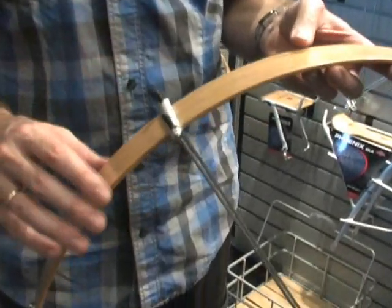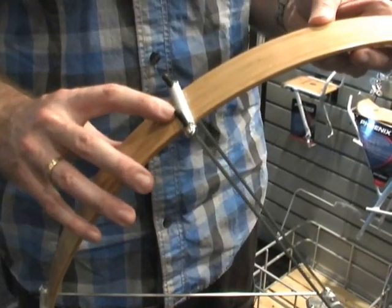The other thing is we didn't want to build a fender like everybody else does with standard, just the same hardware you see on a $20 fender. We wanted to build something that's really going to look like it belongs on this fender. So we came up with this system here called Torque Lock.